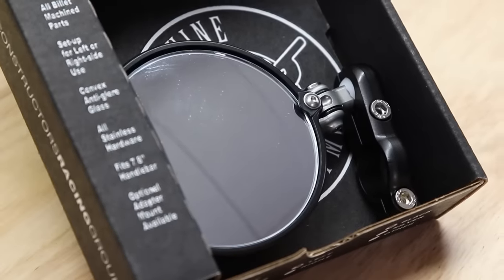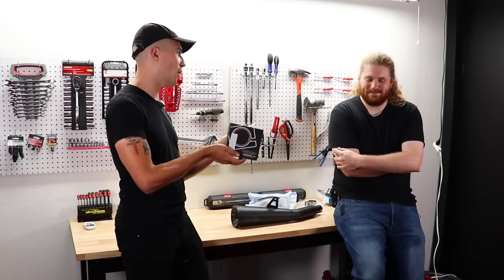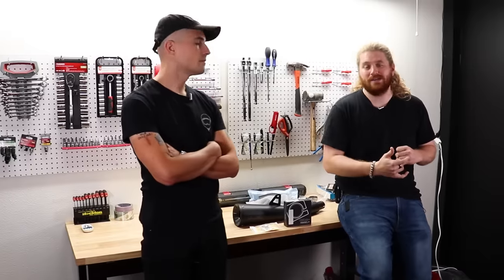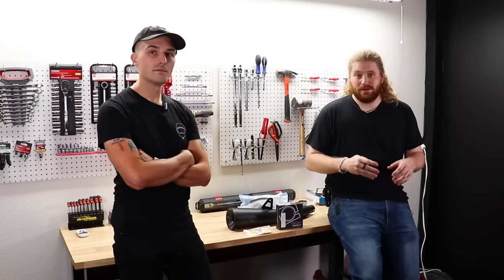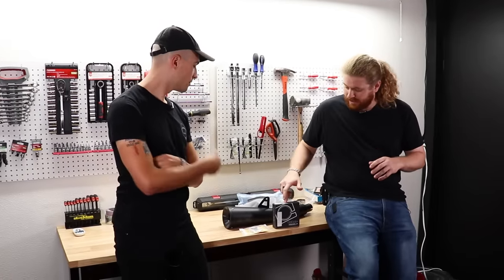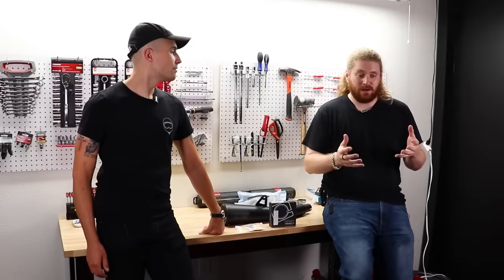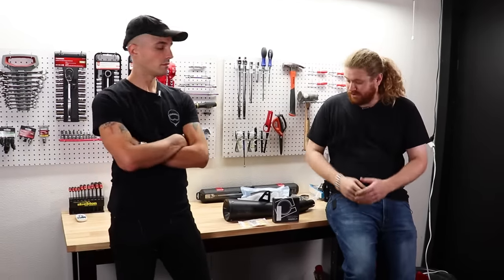We've also got this actual real CRG mirror. You'll see a lot of copycats on Amazon, but this is the real deal. CRG uses rubber gaskets around the inside of the mirror to keep the vibrations down — super important on a bar-end mirror, especially on a parallel twin, single, and so on. I also really like these mirrors because they're made out of really quality stuff and they have replaceable lenses, so if you accidentally crack one, you can just get a new lens for about ten bucks.